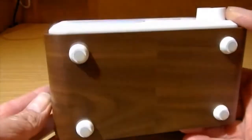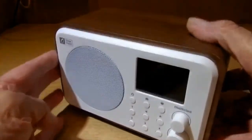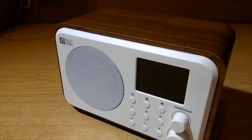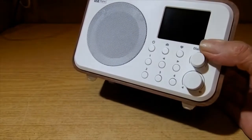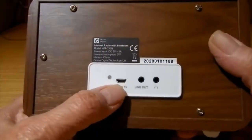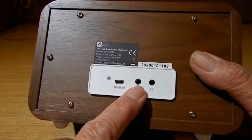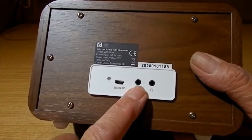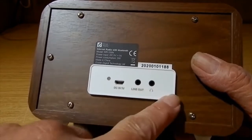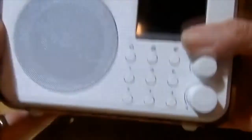So many radios — so much equipment these days — is just a black plastic box. This looks really nice. On the back there's a charging socket, a line out — that's good if you want to put this into a big amplifier and hi-fi speakers — and a headphone socket. I do like a headphone socket.